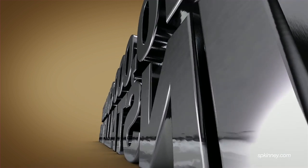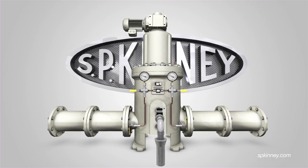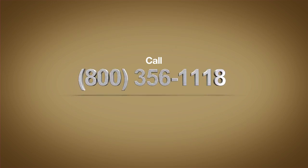With over 10,000 quality installations since 1941, SP Kinney produces the world's best self-cleaning automatic straining equipment. For more information, visit us on the web at spkinney.com or call 1-800-356-1118.